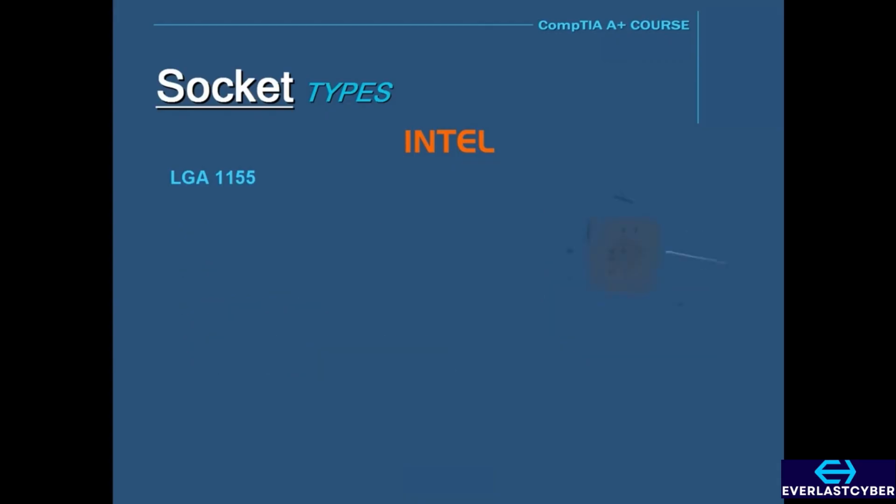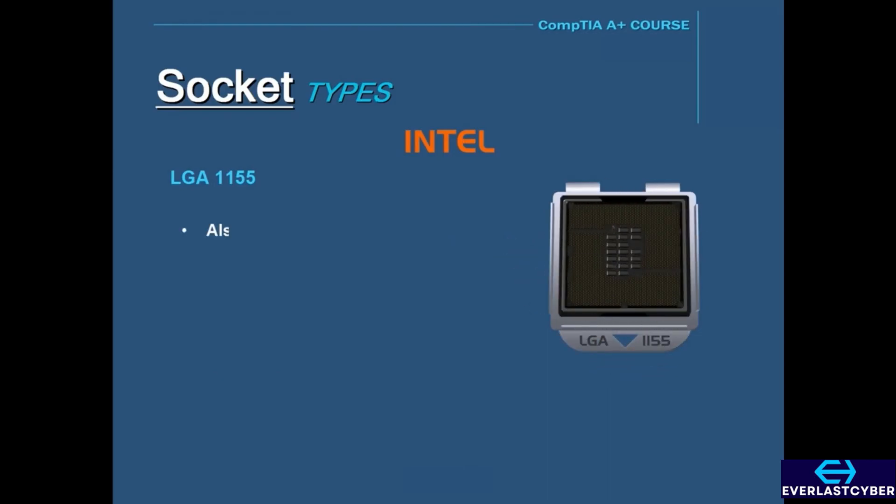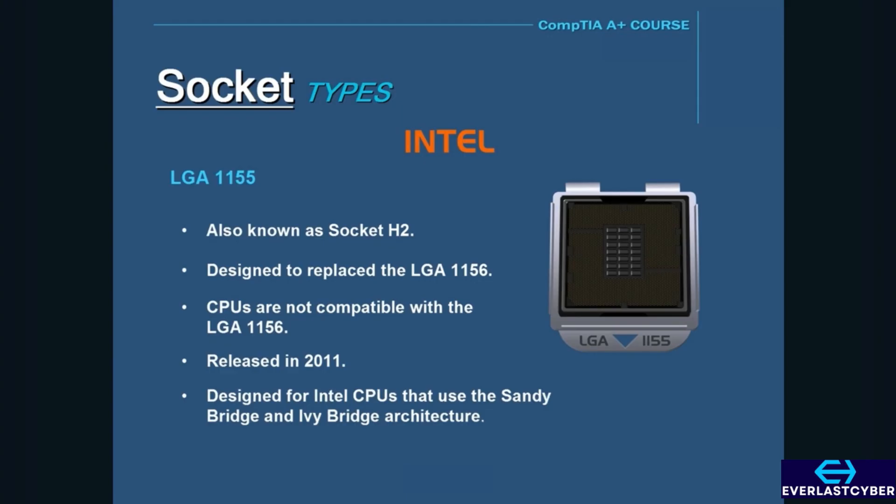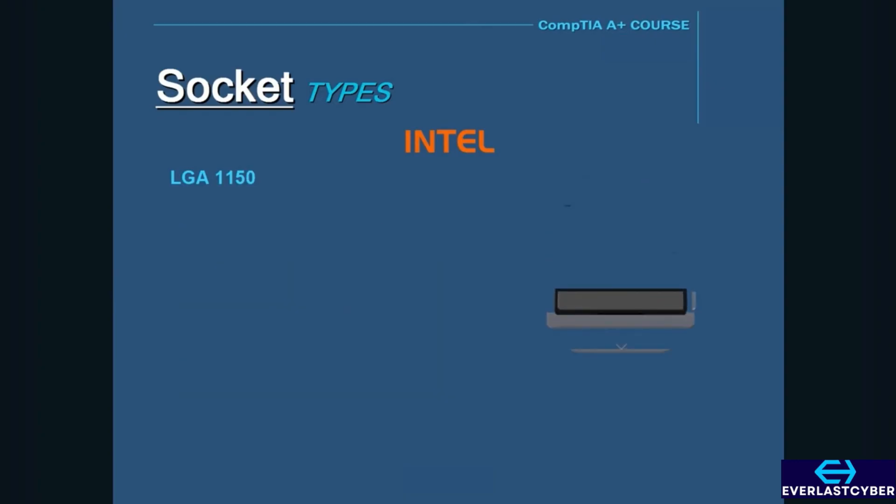Next is the LGA 1155, also known as Socket H2. This was designed to replace the LGA 1156, and it has 1,155 pins, which is one less than the LGA 1156. However, CPUs designed for the 1155 and 1156 are not compatible because the notches in the sockets are different. It was released in 2011 and was designed for Intel CPUs using the Sandy Bridge and Ivy Bridge architectures.